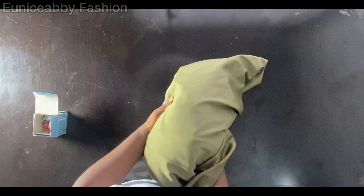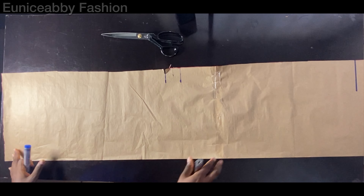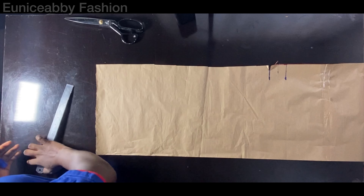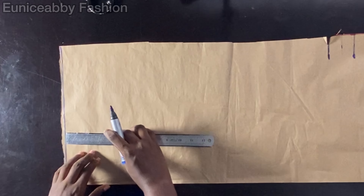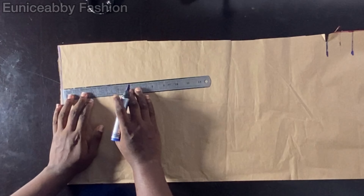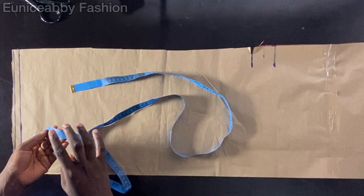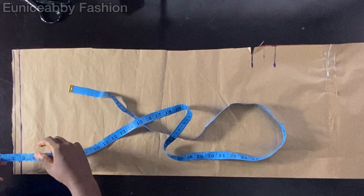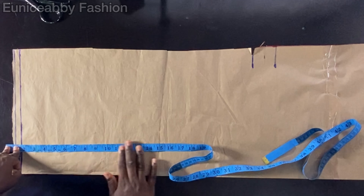I actually wanted to draft straight on the fabric but I realized that chalk and stretchy fabric do not work well together, so you can draft on your fabric, but for proper understanding I'm going to be using pattern paper. The first step is to mark out a starting line, then take my half-inch allowance that I'll be using to join the trouser to the waistband. After marking the half-inch allowance I would connect the point. I like my waistband to be 1.5 inches, and that 1.5 inches is what I'll place on that 0.5-inch allowance line.